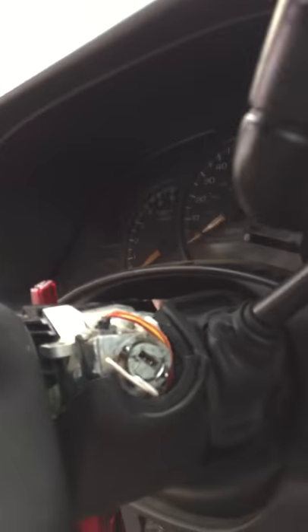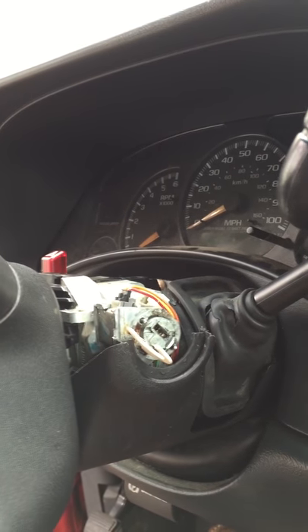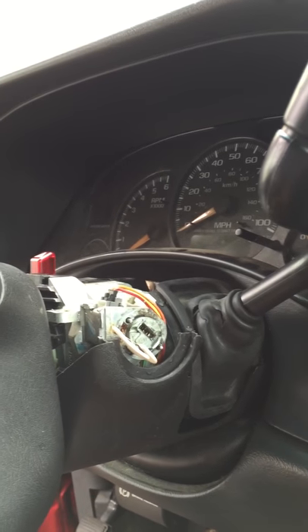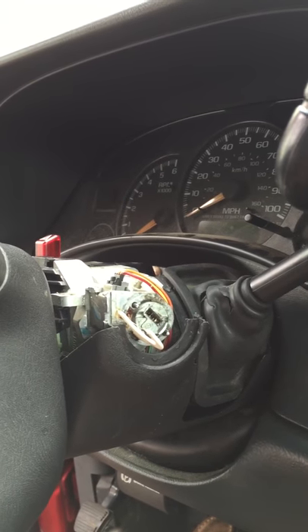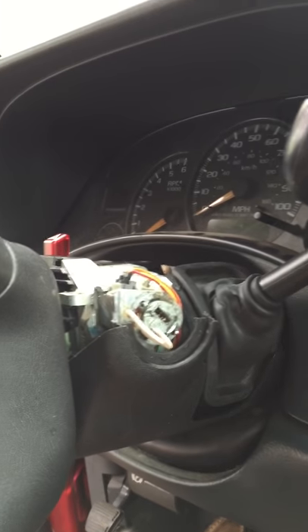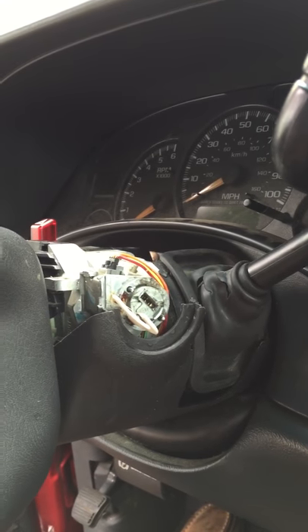Hey YouTube. My ignition got stuck — it wouldn't turn forward to start the truck, so I had to fix it. I watched all kinds of YouTube videos about spraying compressed air in there, beating on it, air hammer, vibration, and all kinds of stuff. None of that worked. I tried it all.